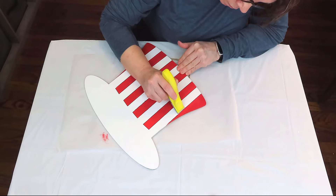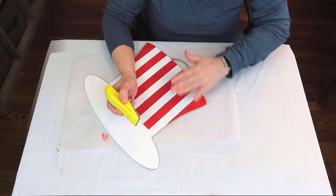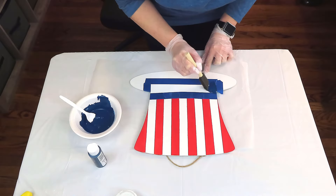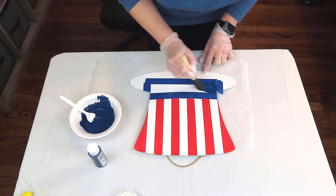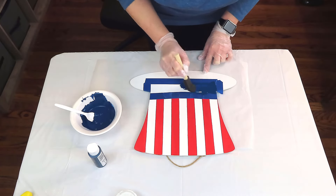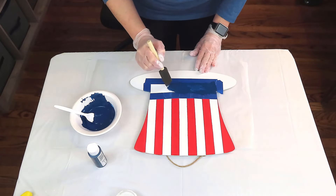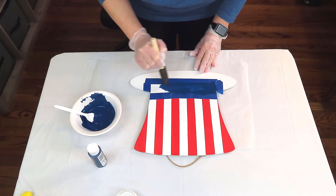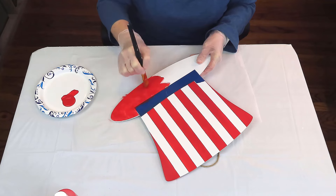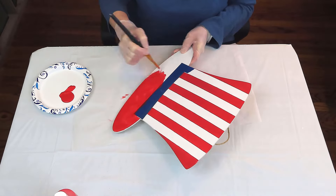I'm just using my little finger sander, running it along the edges there, then I'll wipe away the residue, and then I'm going back with a very tiny paintbrush with some Rust-Oleum and just touching it up. I'm using Admiral Blue from Apple Barrel for the band, and I did remember to add my plaster of Paris to this — about a teaspoon or so. That's a wonderful trick to use if you're out of chalk paint. For the brim, I'm just using the exact same bright red paint, and I believe I gave it two coats.